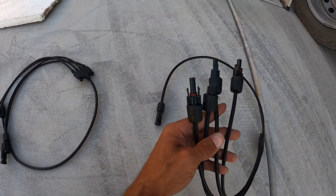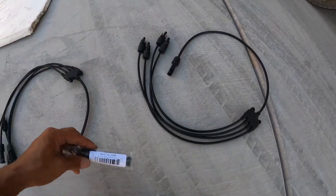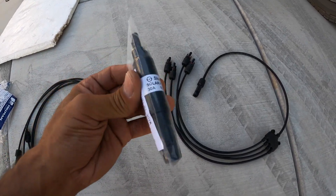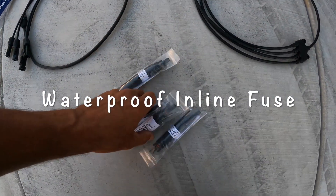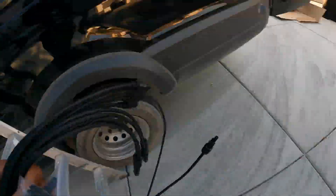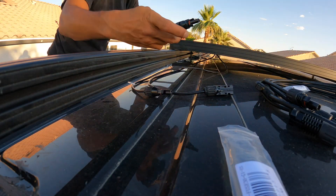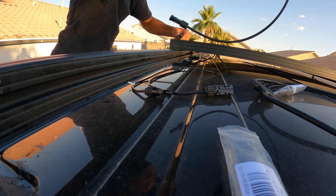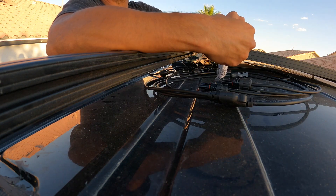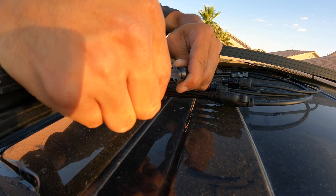We're going to connect all four solar panels to just one line that will go into the van to connect to the solar system. On the end of all the solar panels we're going to add inline fuses — we have four of them, one for each panel. We connect the positive cable to the inline fuse, push it in until it clicks, and then connect it to the 4-to-1 branch connector.